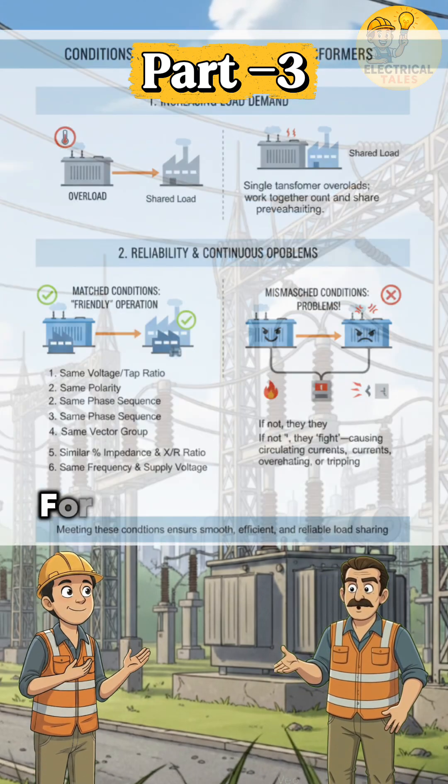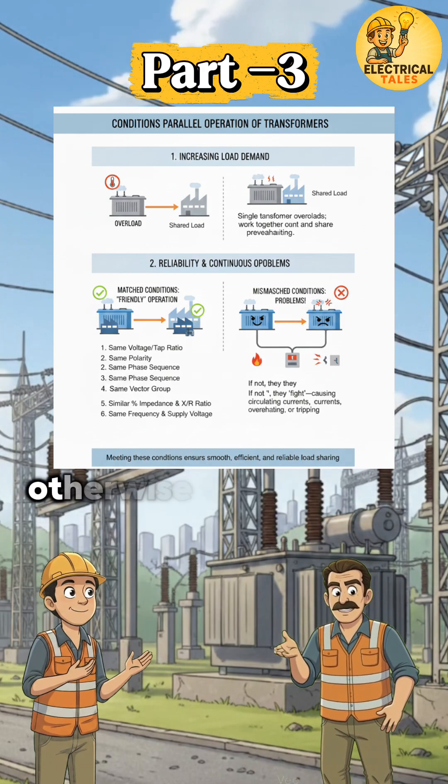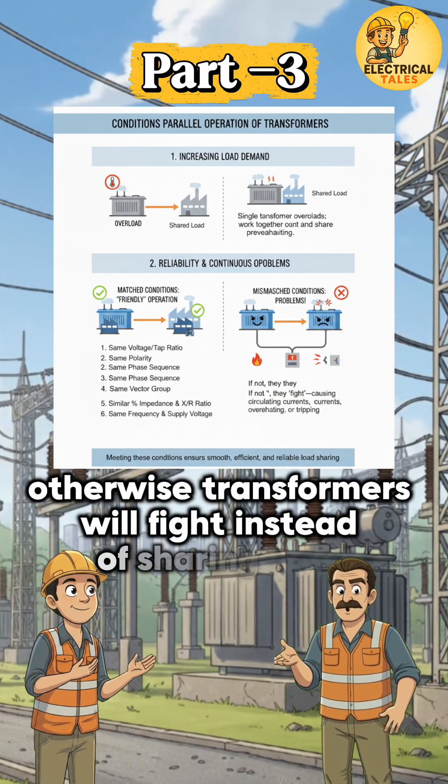The supervisor replied: 'For parallel operation, some conditions must be satisfied, otherwise transformers will fight instead of sharing load.'